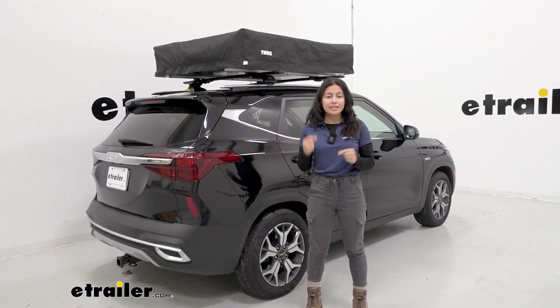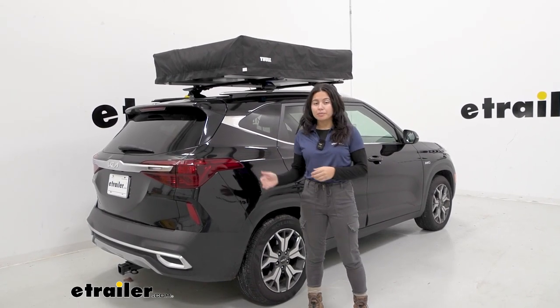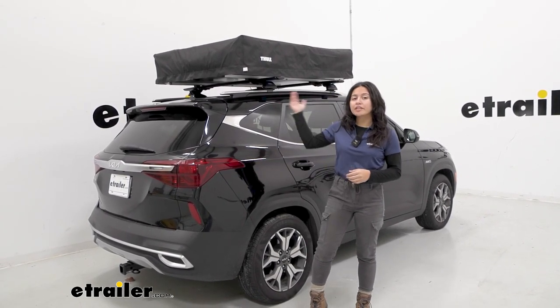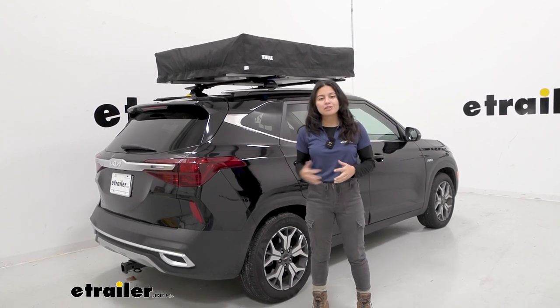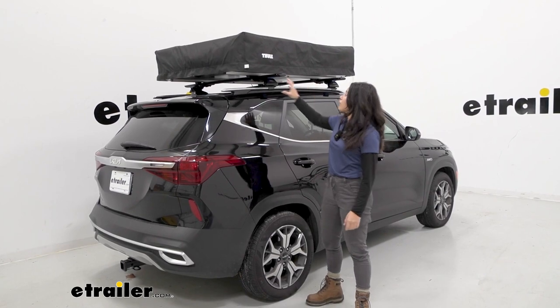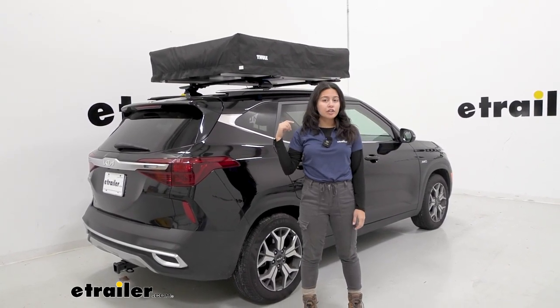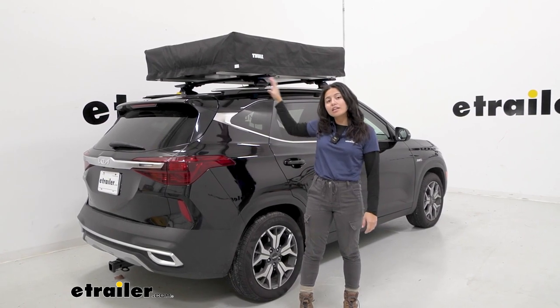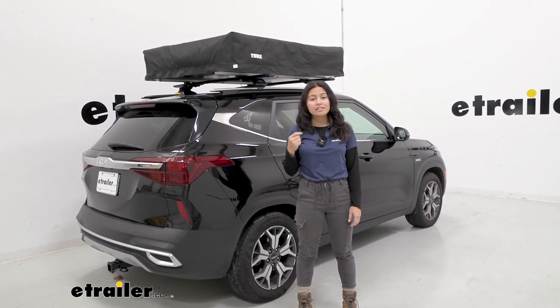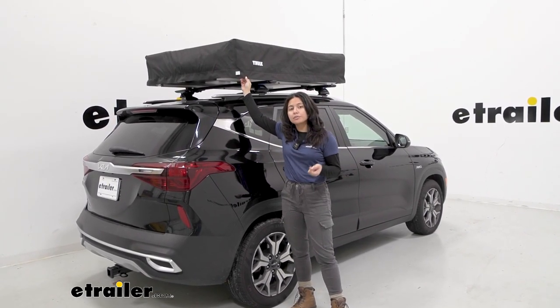My favorite feature is how easy this tent is to set up, and that's why its name is the Thule Approach tent. This is what it's going to look like when you get to the campsite, when you get to your spot in the woods or in the mountains where you want to set up camp. From experience, I've had this on during a rainstorm and during a snowstorm, and it's held up very well despite being a soft shell cover, so the material for the travel cover is durable.